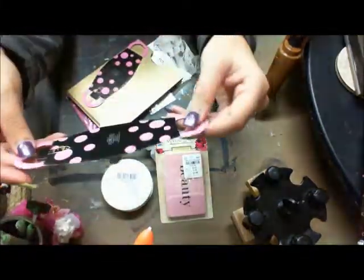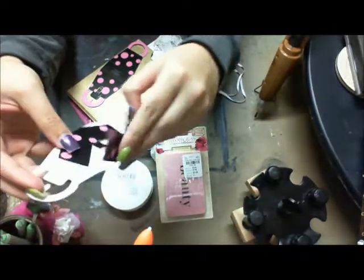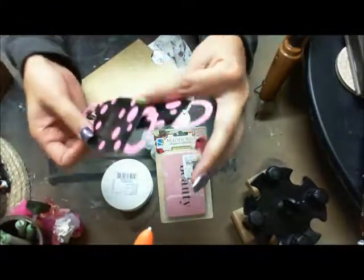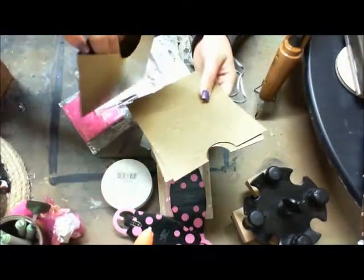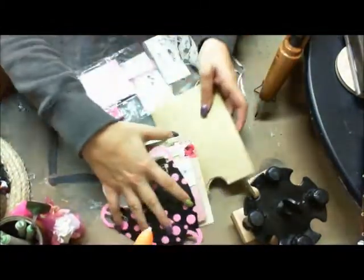These are so cute — they're purses! You put them together and they're like little 3D purses. How stinking cute is that? She gave me two of those. And I was super stoked — she gave me three of those little pocket things she used to put the mousetraps in. I was really excited about those.